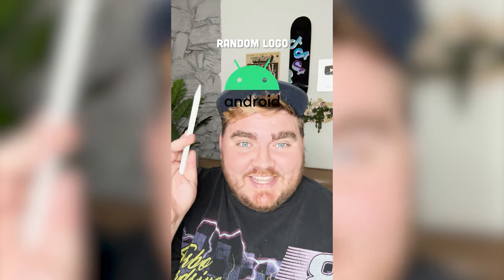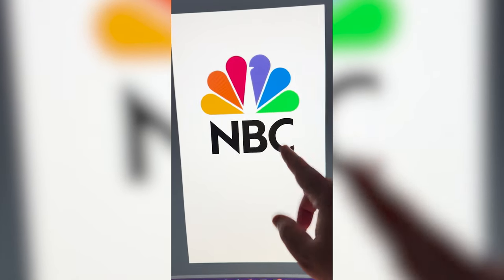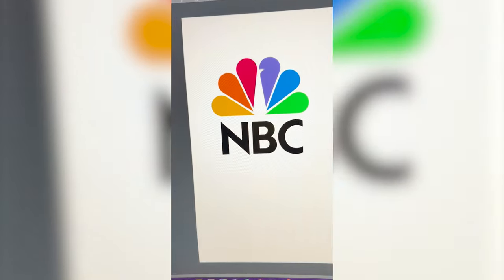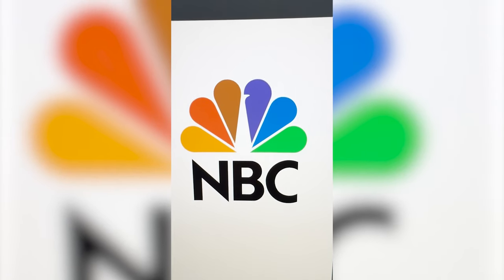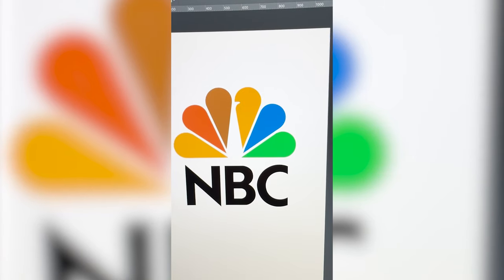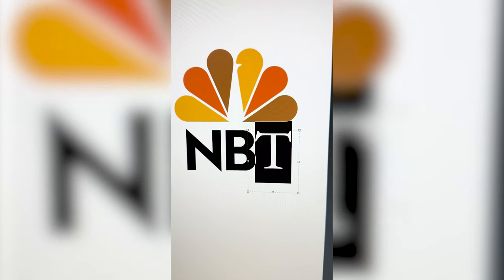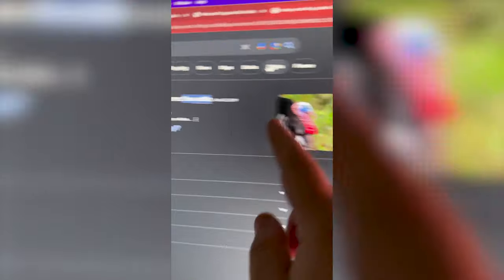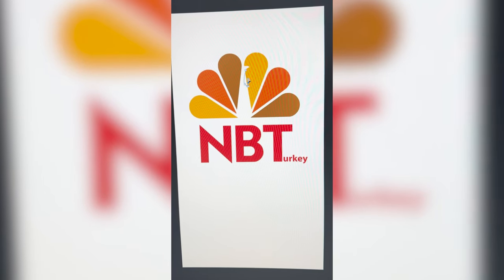Whatever logo this filter lands on, I'm gonna give it an autumn redesign. What are we gonna get? NBC! My idea for this one is to call it NBT and the T stands for Turkey. I want to make this peacock into a turkey — change up the colors, add a little wattle, and change this to a T. I'm gonna change this red to a brown and then select the other colors and make these in an alternating pattern. I'm gonna erase the C. Let's find a font that works. Now time to add on the wattle, as I just looked it up it's called. So I went ahead and added on Turkey and turned that red, and now I'm just gonna add on the wattle here using the pen tool.